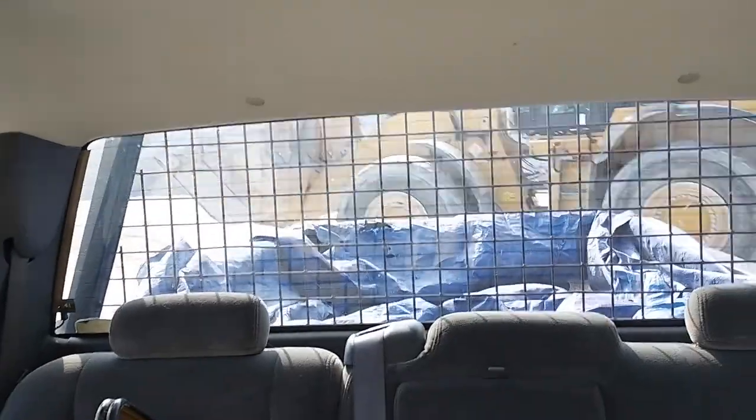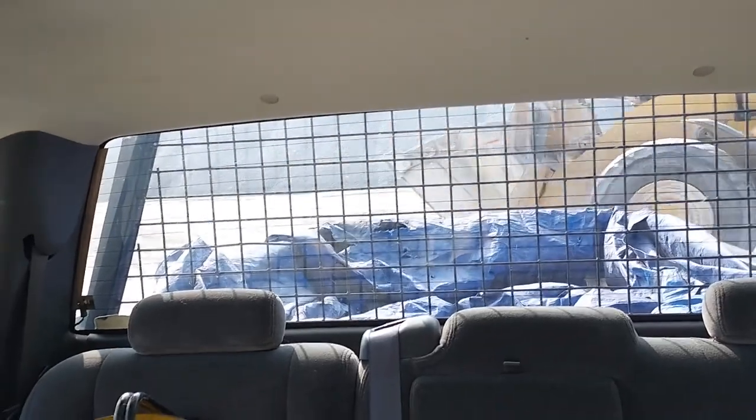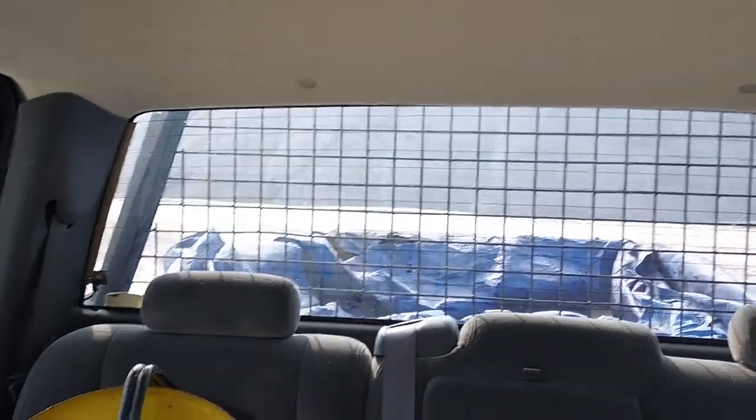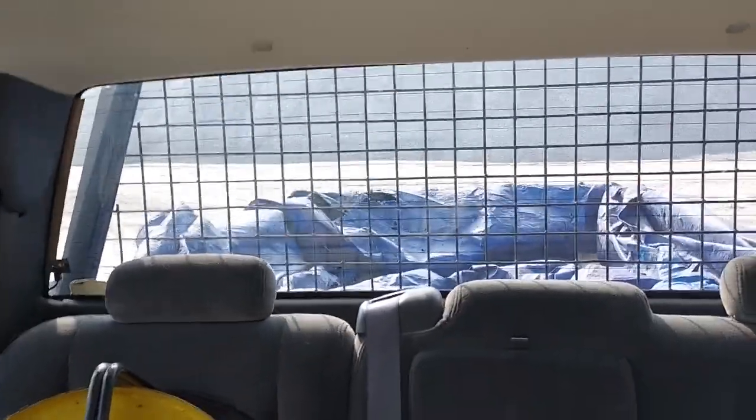I put that tarp in and they said it's a federal law — you are not allowed out of your vehicle here, and he said they will put you in prison for it. Now, is that enforced? I don't know.